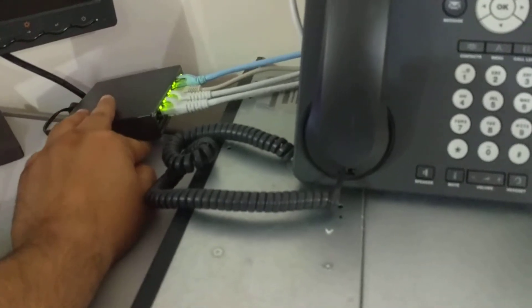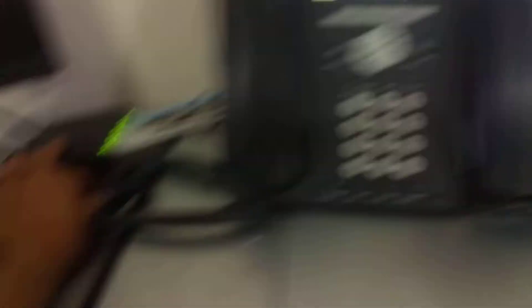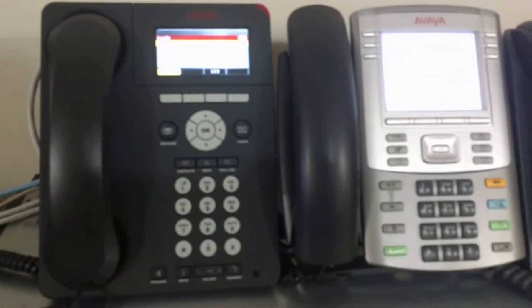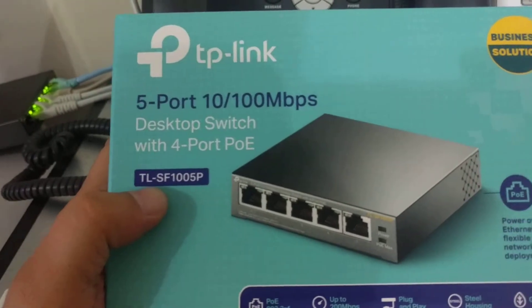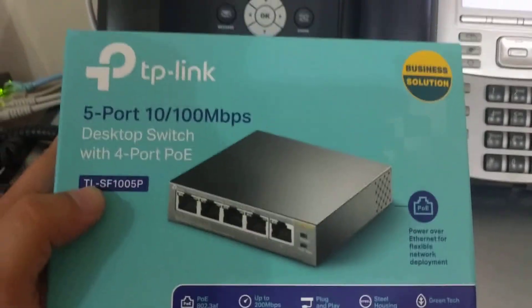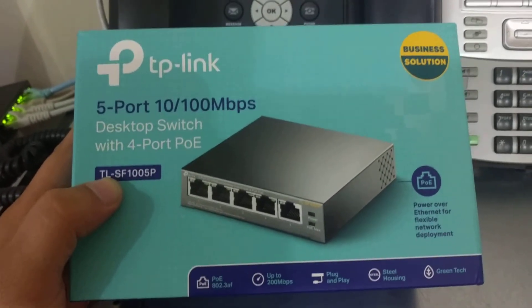I would highly recommend this switch if you're looking for a small PoE-capable hub or switch for your lab or small office. Once again it's a 5-port 10/100 switch and the model number is TL-SF1005P. Check out the link in the description — I'll leave it there so you can order it. I hope you have a good experience with it. Thank you, bye bye!